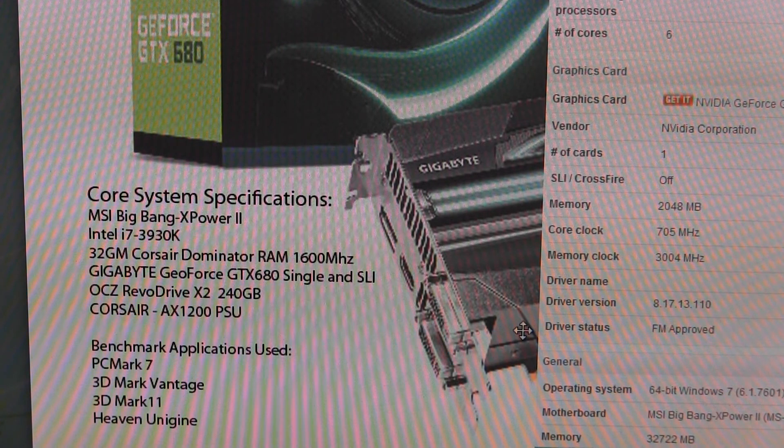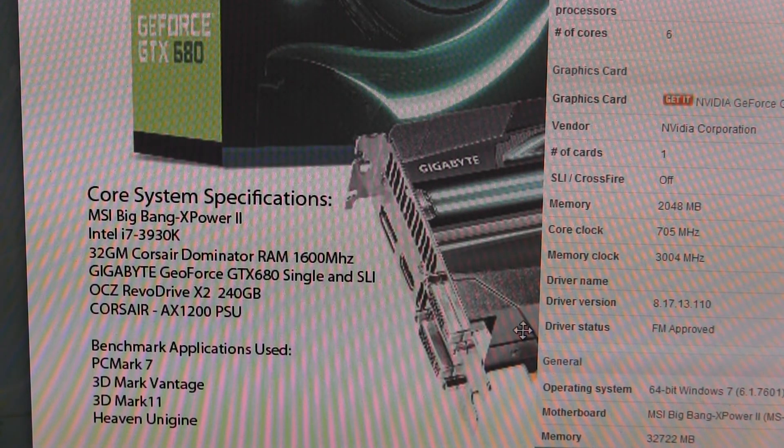I do have some Vertex drives but they're used as data drives. The benchmark apps I used are PCMark 7, 3DMark Vantage, 3DMark 11, and Heaven by Unigine. It's my first time really running benchmarks for display and I'm open to any suggestions — I've seen a bunch of other people do it online. Hopefully this gives you some idea of how they run on this type of system.